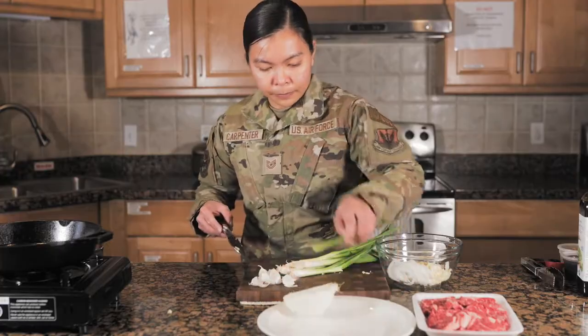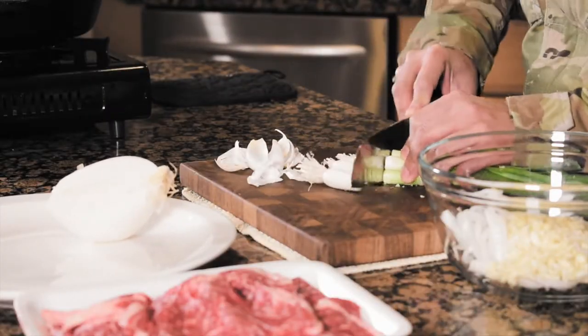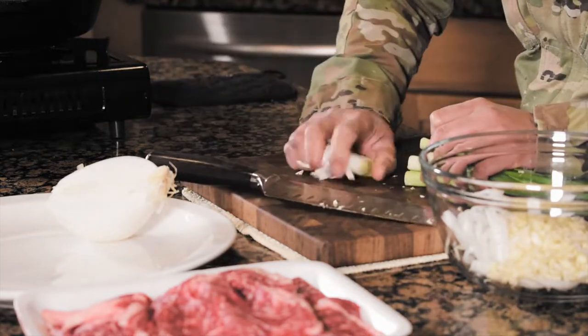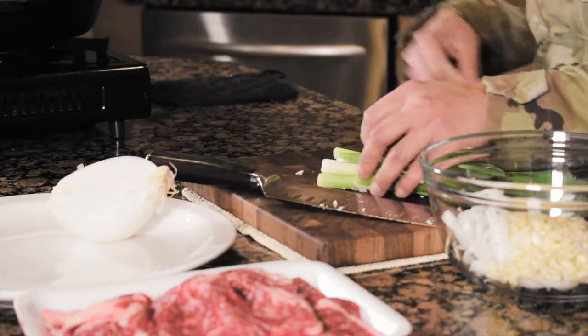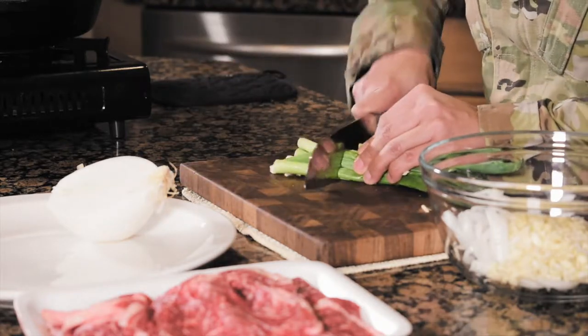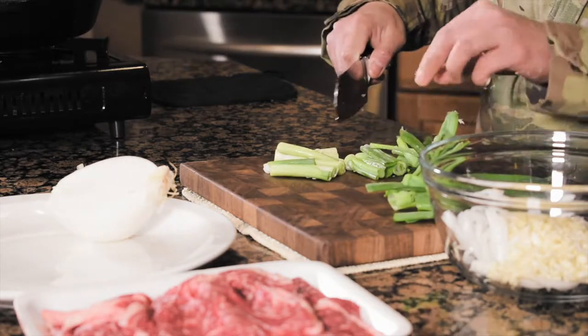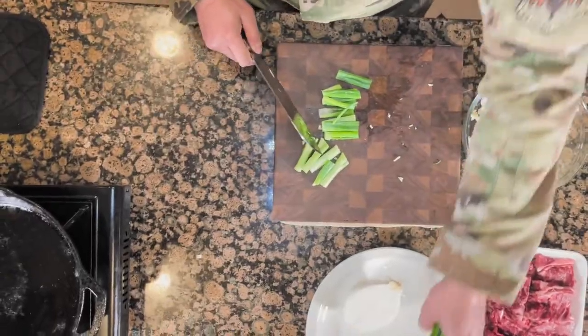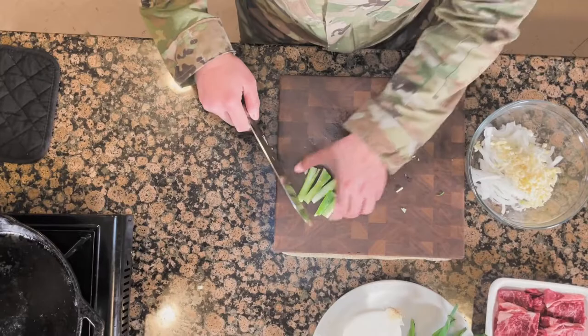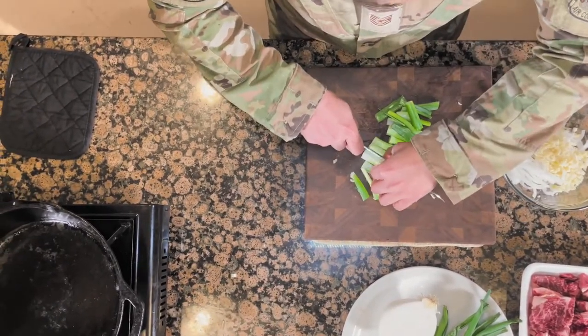And then green onions — we'll just cut the ends off, just throw those away, and then roughly cut them a little bit. Some of these we'll chop later for garnish, but these will be part of our marinade.